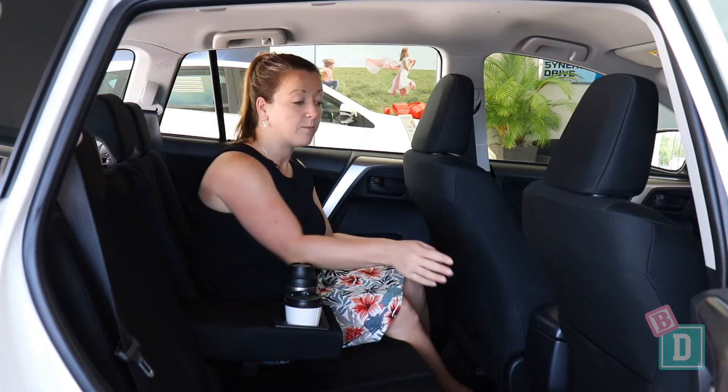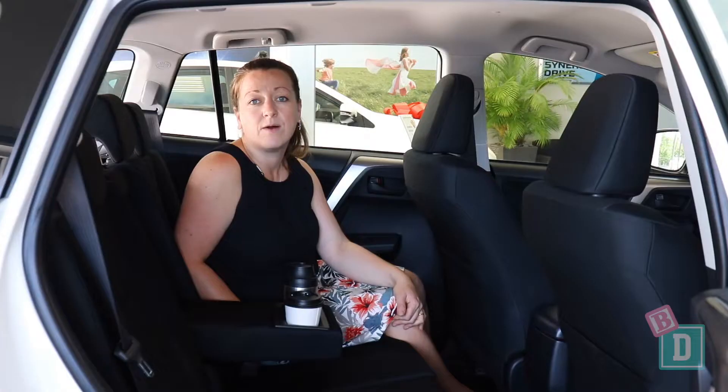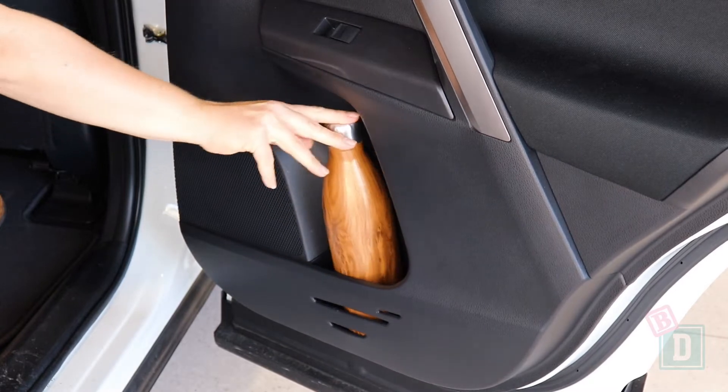There are map holders in the back of both seats. They are big enough to hold and conceal an iPad, which is great. The door bins in the back are small but they will hold a large refillable water bottle.